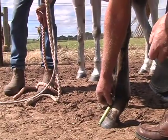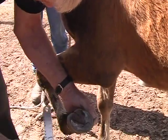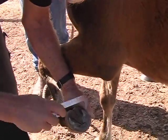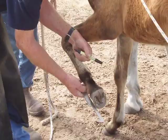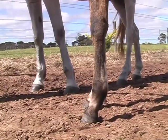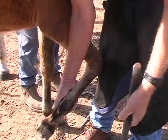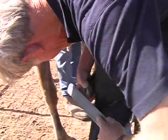Check for a parallel hoof-pastern angle. You can see the shape of that now. Make sure the hoof capsule is level. Check for a perfect T-square down the back of the pastern. And there is the finished hoof. Now repeat with the other hoofs and always check that every foot is balanced.